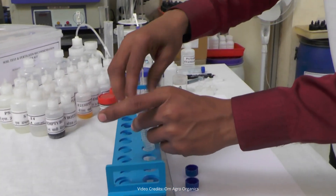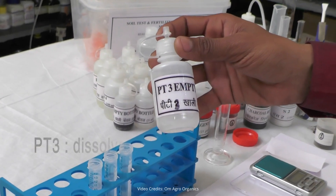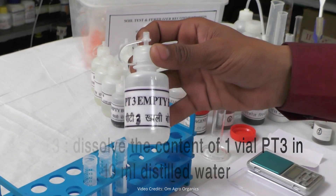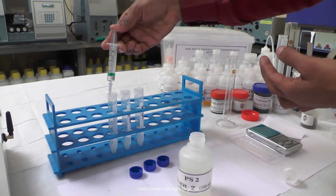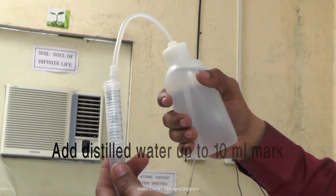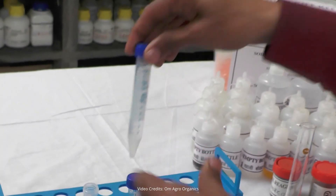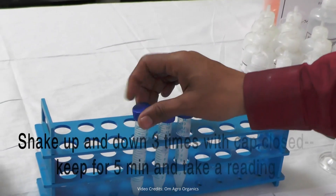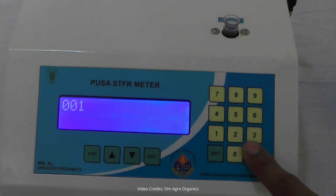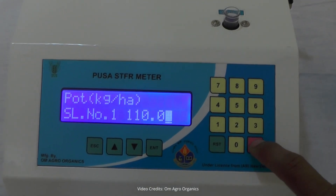Close the tubes, shake them again, and proceed. To prepare the PT3 solution, dissolve 1 vial of PT3 in 10 milliliters of distilled water and add 1 milliliter of PS2 solution to it. Once prepared, add distilled water to each of the 3 tubes to make the total volume 10 milliliters. Close the caps, shake the tubes 3 times, wait for 5 minutes, and then take the readings. Our potassium reading is 110 kilograms per hectare.